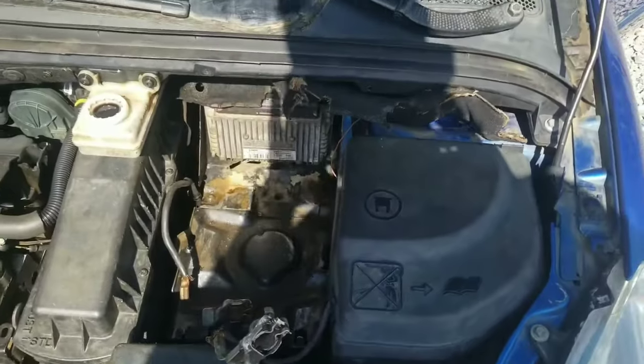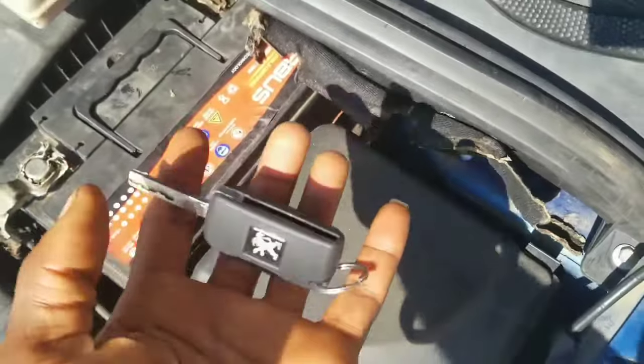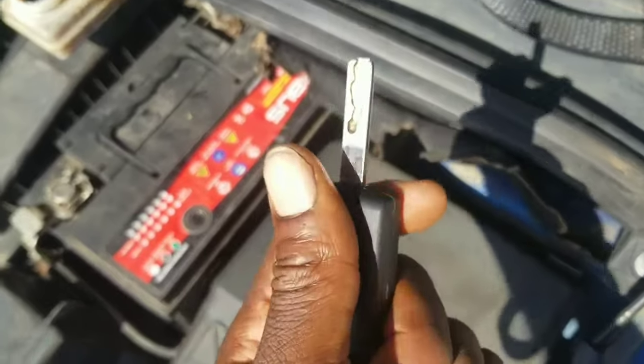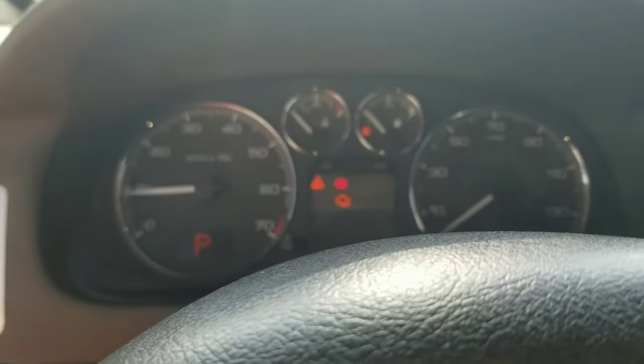Start that one first. So you go ahead and replace the battery, but before replacing the battery make sure you get the key out of the ignition. Because if you don't get the key out of the ignition — no start. Wait for it. Thank you.